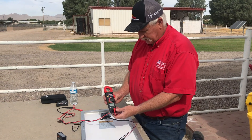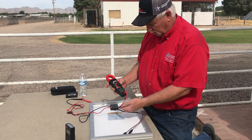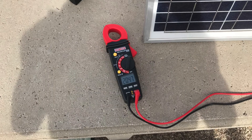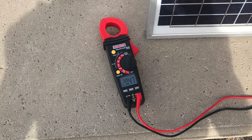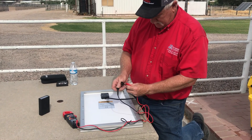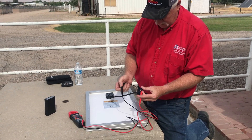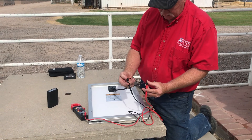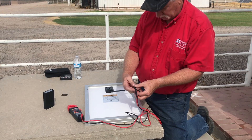We're going to use our digital multimeter here to actually measure the open circuit voltage on the solar module. I'll set my meter to voltage and make sure it's measuring direct current voltage. I'm going to take the ends of the leads and connect them to the ends of our solar module — the red positive lead to the red connection, and the black negative lead to the black connector on the solar module.